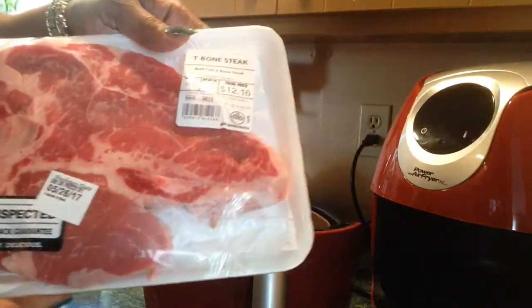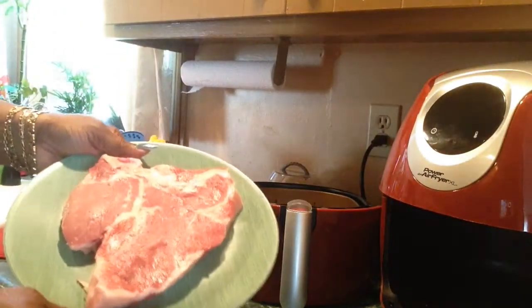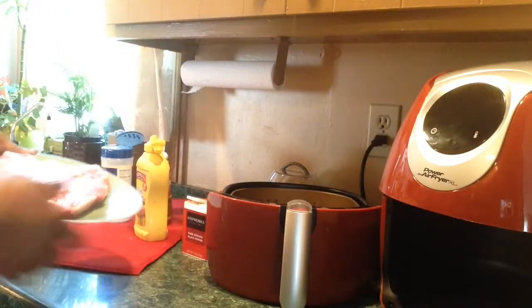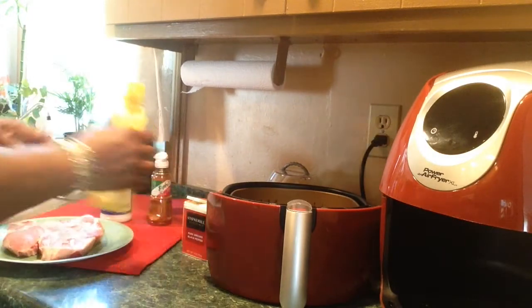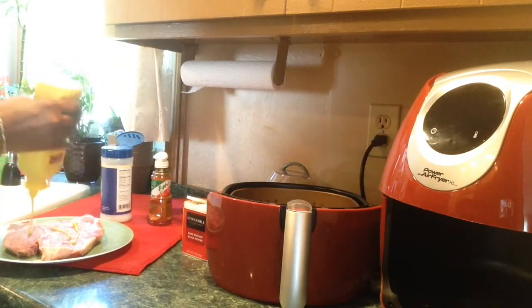This is the steak I'll be fixing for me. Walter is going to fix his later. I just rinsed my steak off and patted it dry on both sides. I'm going to put a little mustard on it, just like I've been seasoning everything else, and then put my seasonings on it.